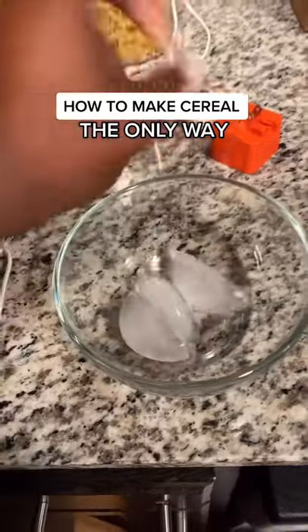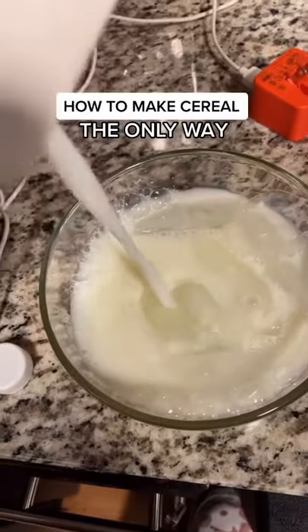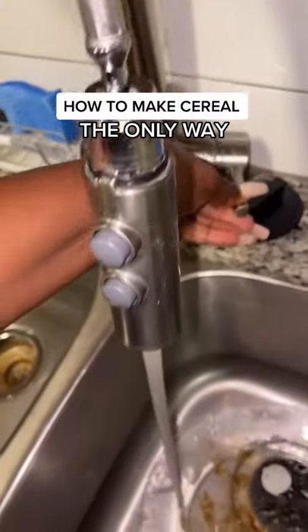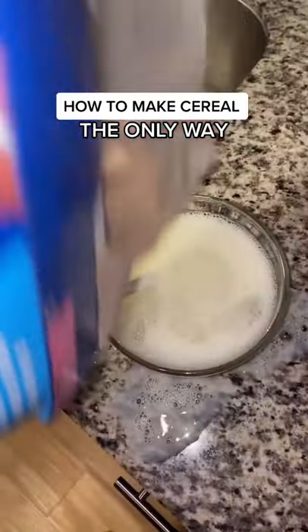First, you want to put ice in the cereal. Next, you want to go back and find you some milk. You want to do it like that because you keep your milk cold. Turn on your faucet, add a little water for extra milk. Now you want to stir it so the milk gets cold, then add in your cereal.